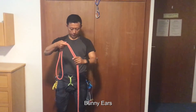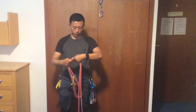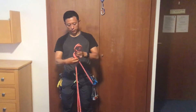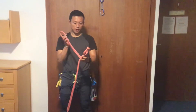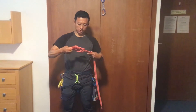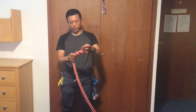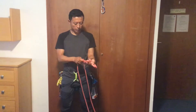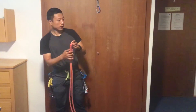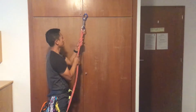This is a bunny ear. This is a double row. This is the left one. This is a half. This is a more strong version. This is a 2 on a bight.